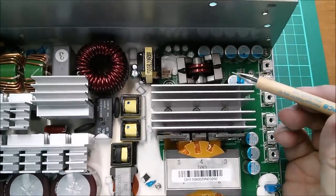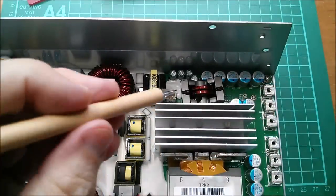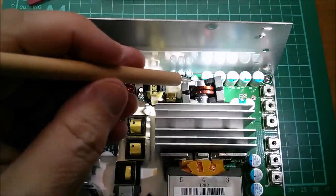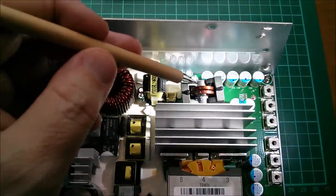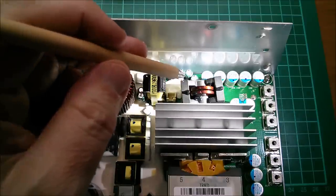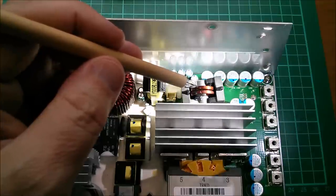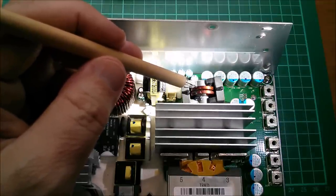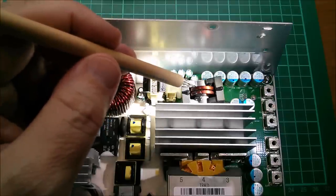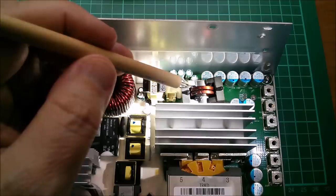Now we come to the final two inductors, which are really quite exotic. This one over here is on a toroid ferrite-type former, but it's only two turns — in fact, if both ends go down into the PCB, it's actually only one and a half turns. But they are incredibly thick — they look like massive fat copper washers. Very few turns but certainly capable of taking the full 200 amps this power supply can put out.